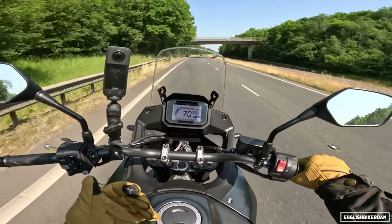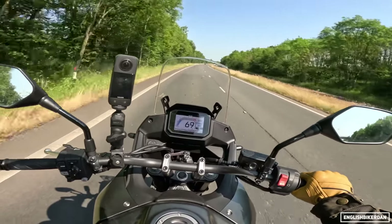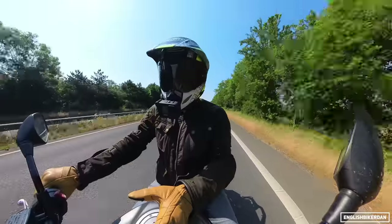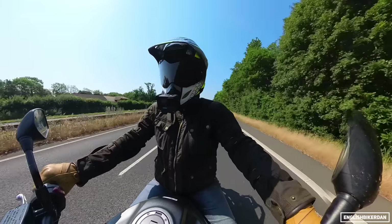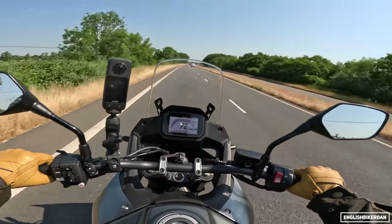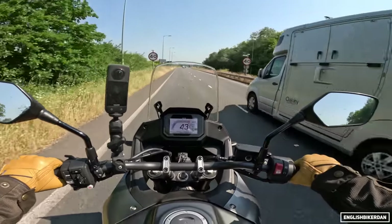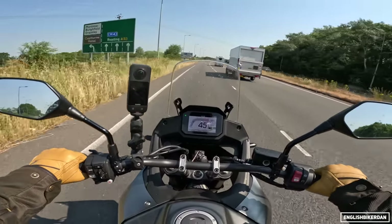You can get heated grips, full crash protection upper and lower bars, and full luggage — either soft or hard. No cruise control unfortunately — that's not even an option, which is a shame. For fuel economy, I've been getting an average of 63 to 64 mpg. The last tank I did about 180 miles and still had one bar left — I hadn't gone into reserve — so I could reasonably assume you'd get over 200 miles from a tank. And that 60-odd mpg was with me riding it fairly aggressively.